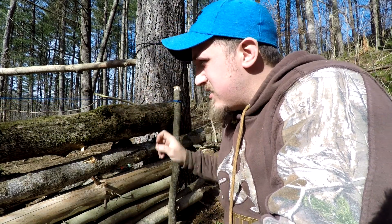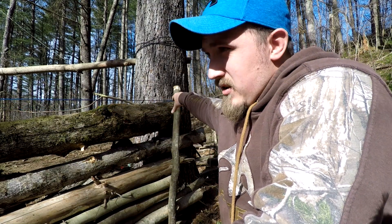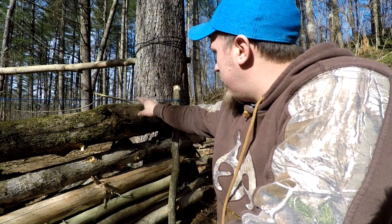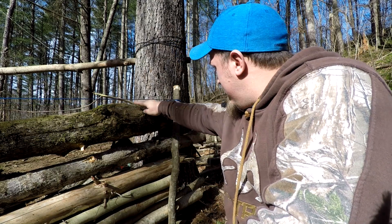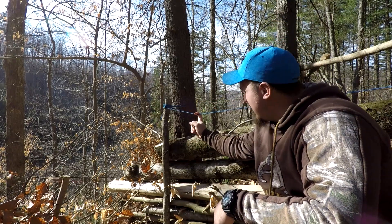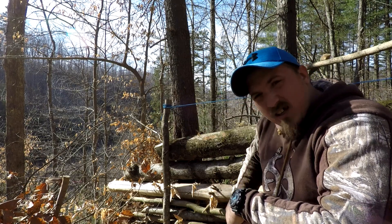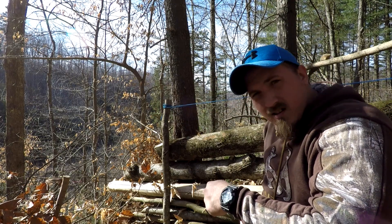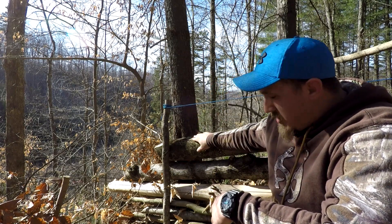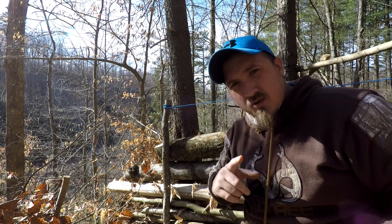Now in the last video I told you I'd explain what this string was. This paracord marks where I want the top of this wall to be. As you can see right here, I'm level with where I want my wall. I'm about six to eight inches below the string on this end, so I'm gonna have to get this log up here without raising it on this end. I'm gonna show you how I'm gonna do that.